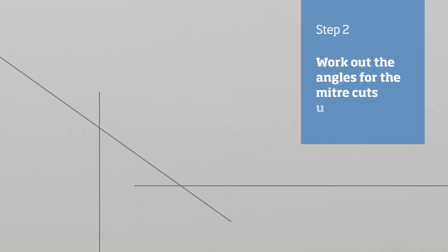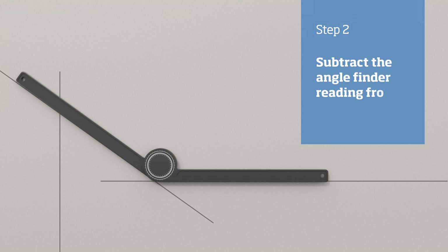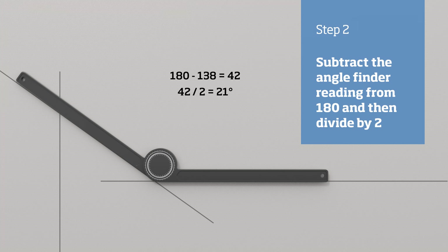Next, take an angle finder and place it on the junction where the lines intersect at the bottom of the stairs. To work out what angles are required for the mitre cuts, subtract the angle finder reading from 180 then divide by 2 to give the angle of cut required. On our stairs, the angle finder reads 138 degrees, so we deduct that from 180 and divide by 2, leaving us with 21 degrees.